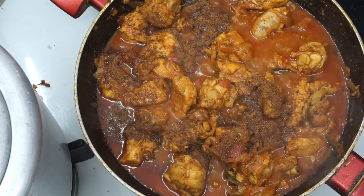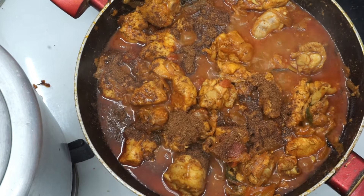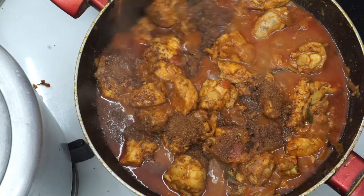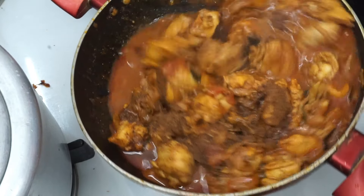You can add 1 teaspoon of garam masala. This is homemade garam masala. If you want to add a little bit of garam masala, you can add a little bit.